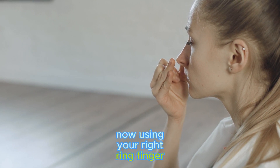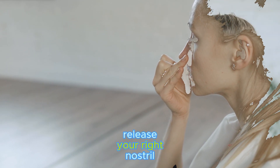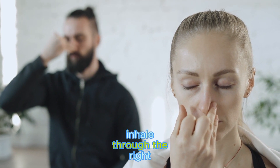Inhale slowly and deeply through your left nostril. Feel the coolness of the air as it enters. Now, using your right ring finger, softly close your left nostril. Release your right nostril and exhale gracefully through the right side.